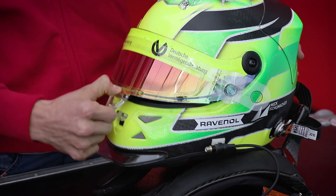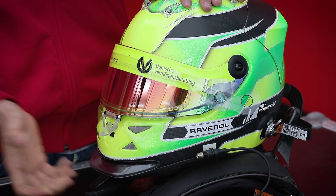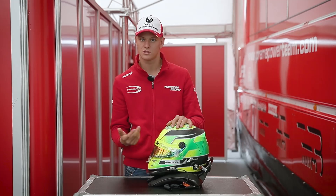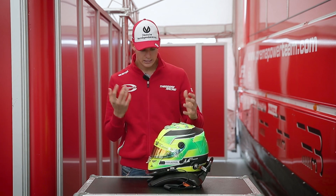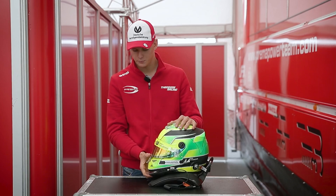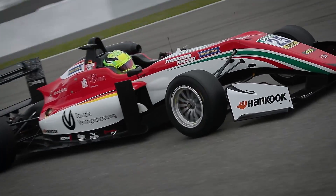Another feature on the helmet we have with the visor: two clicks. The first one is still open, so still wind and some fresh air can get into your helmet, into the face. If we completely close it, no wind, nothing comes through — so really good feature.